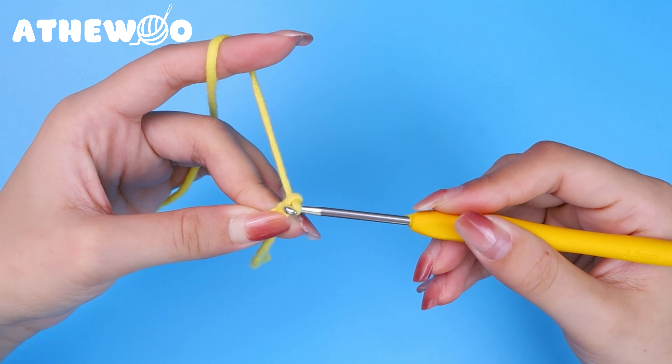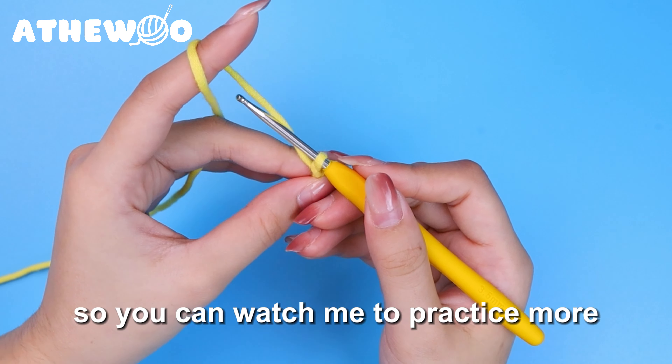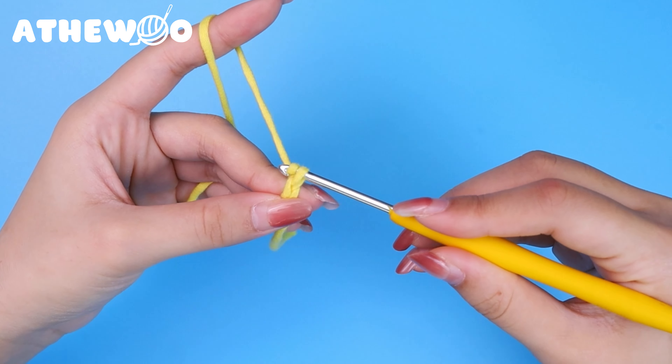Again, yarn over the hook and pull through the loop. You can watch me to practice more.